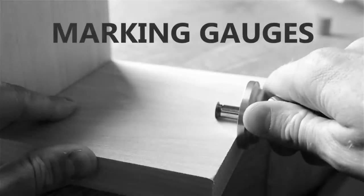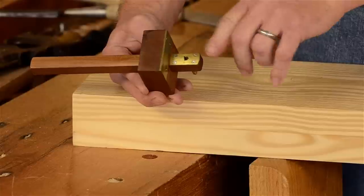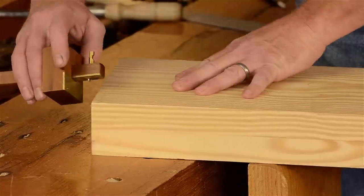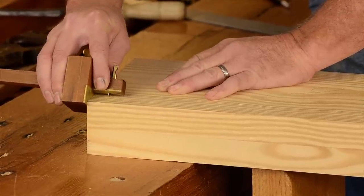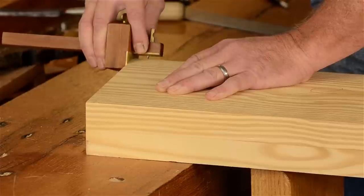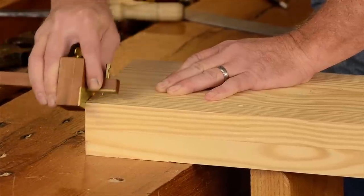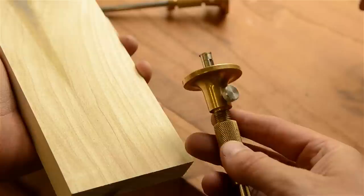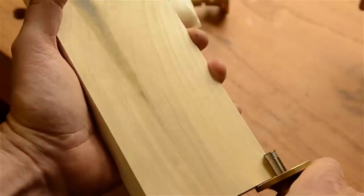All right, let's get started. Marking gauges are tools that are used to scribe accurate reference lines when laying out your furniture joints. These are tools that you definitely want to get right since they're so important in helping your joints fit together tightly. There are just so many bad marking gauges on the market, so I'd like to help you understand which marking gauges are the best value and which types to avoid.